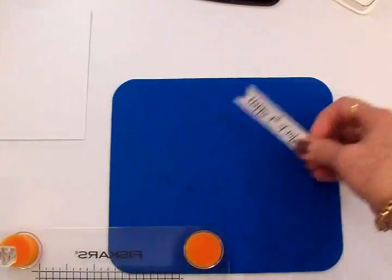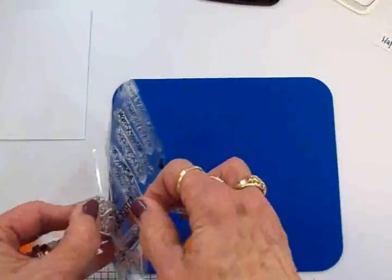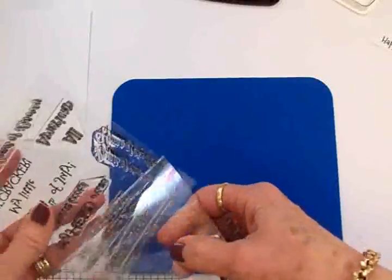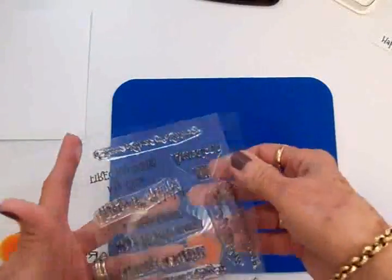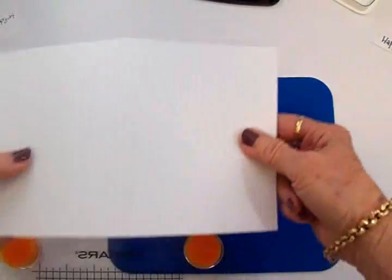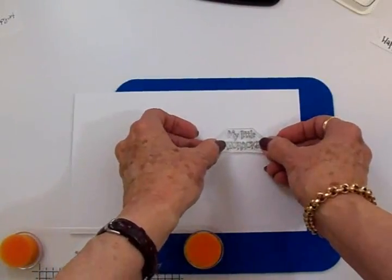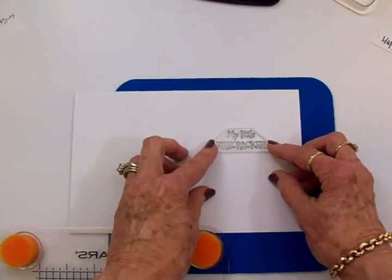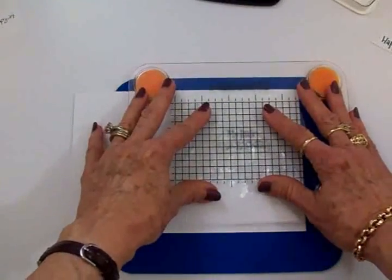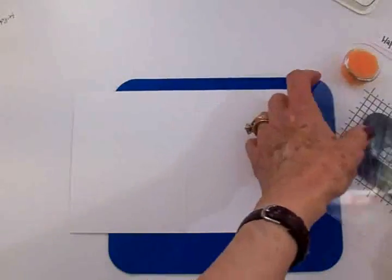Now we're going to stamp the inside of the card as well — we'll get all the stamping out of the way. We're going to use 'My Little Firecracker' on the inside. I didn't bring my stamp on my jig, so I'm just hoping I can line this up and not get it crooked. I think I can do it — we'll see. I don't think Lily will mind if it's a little crooked.